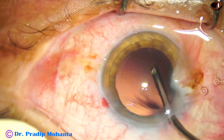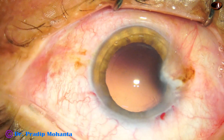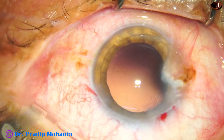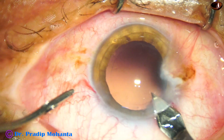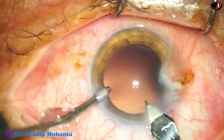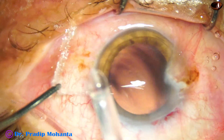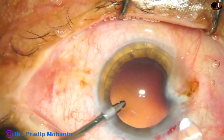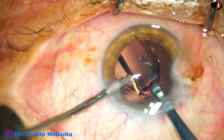Before that, this is hydro-polish — just using the irrigating jet of fluid to polish the posterior capsule. Now this is hydro-implantation. Before that I am enlarging the main incision a little bit because I am using a big cartridge.